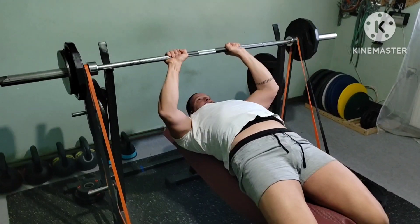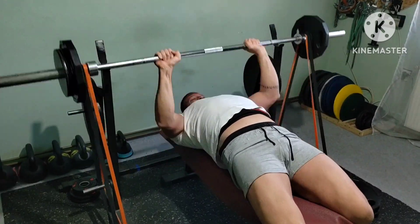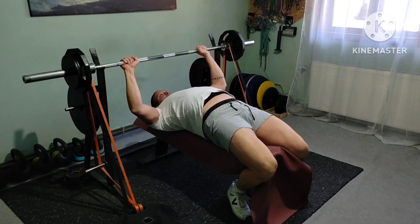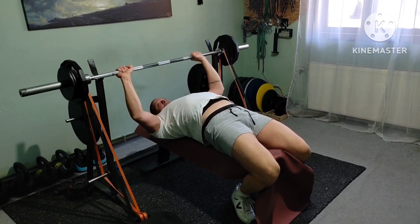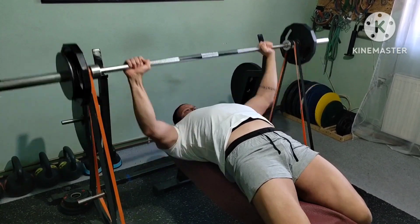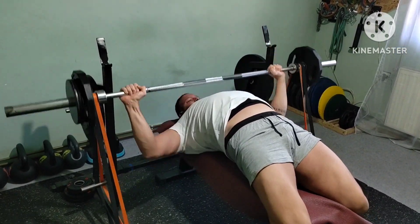Dynamic effort upper, usual stuff. This time wave 3 and heaviest of the rotation. 9x3 bench press with 9 grips: 3 close, 3 medium, and 3 wide. Plus loads of bands as usual, and minimal rest in between sets.